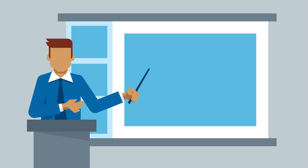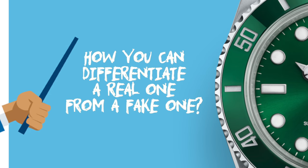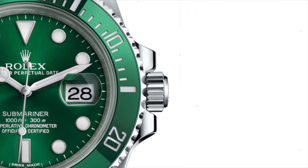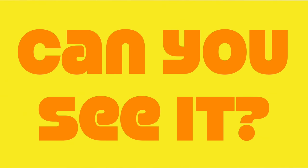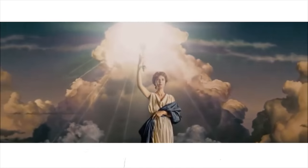For me, this was a crash course in watches - how you can differentiate a real one from a fake one. And I honestly could not see the difference in the beginning. Can you see it? If so, please comment below. Now let's jump into the video.